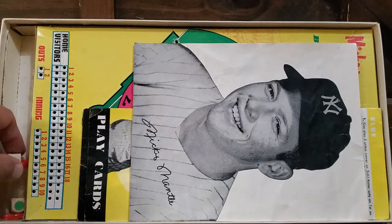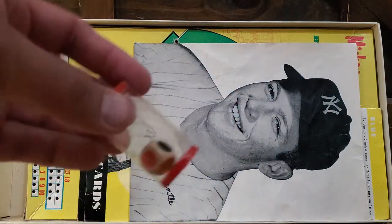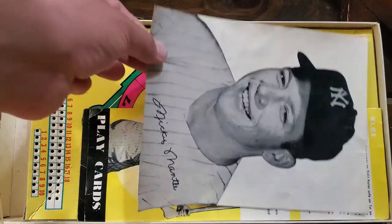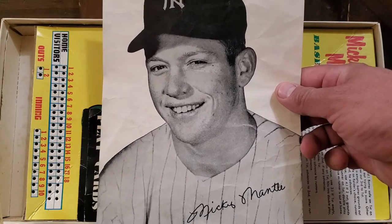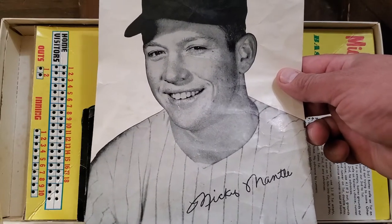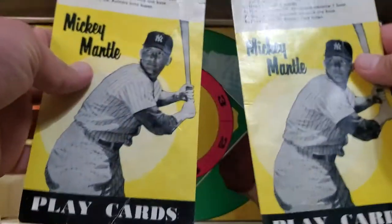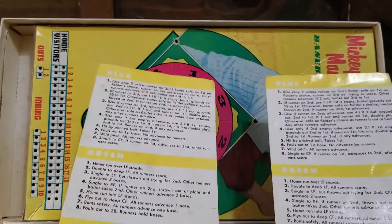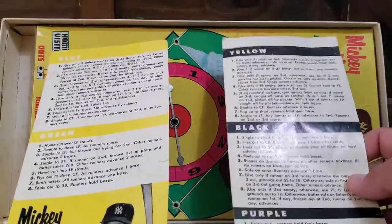I got a couple of these pegs. I got the number die and a die with all the different colors on it. Right here is the autographed photo. I wonder how many kids back in the 1950s thought this was actually legitimately signed by Mickey Mantle — I bet most kids did, probably hung this on the wall thinking they got Mickey Mantle's autograph. That's still awesome to have. And you got these two play cards — I'm guessing each player got one. With this colored die, it would tell you what to do next.